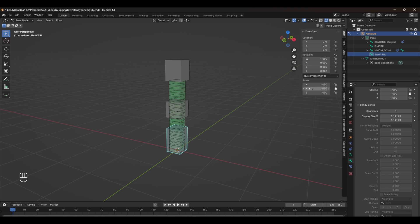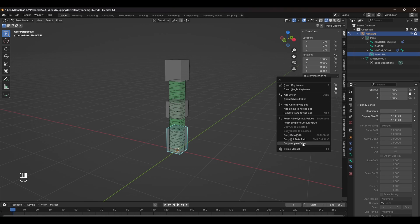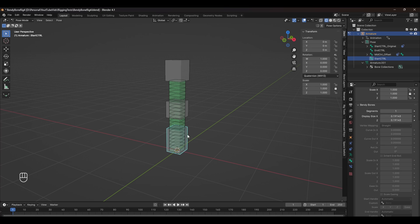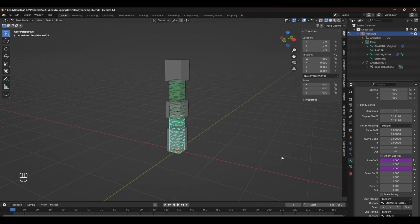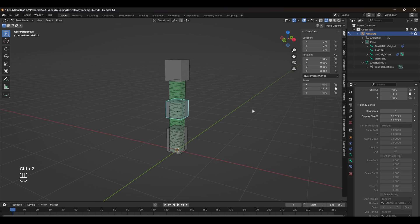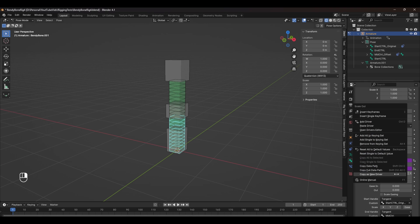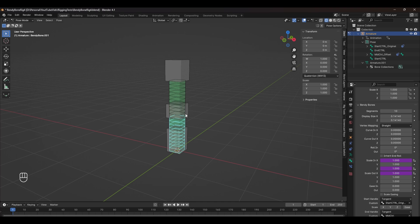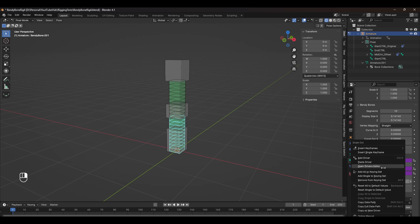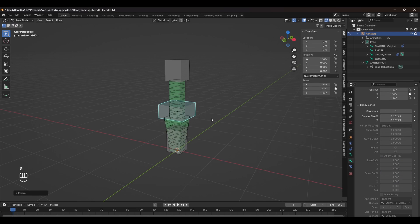To set up the drivers, right-click and select Copy as New Driver on Scale X. Then in the Bendy Bone settings, paste it as a new driver under Scale X. Do the exact same for Scale Z — copy as new driver, then paste as new driver. Repeat the same steps for the rest of the controls: copy as new driver for Scale X, paste as new driver, then for Scale Z paste as new driver. With all drivers set up for the bottom bone, repeat the exact same steps for the top bone.